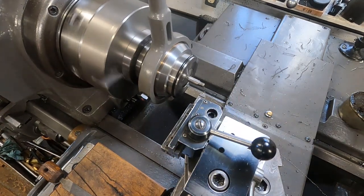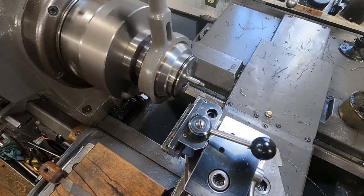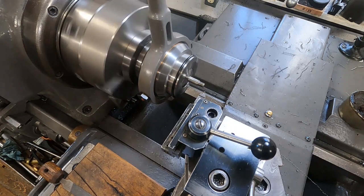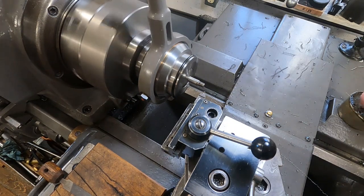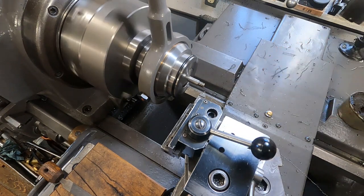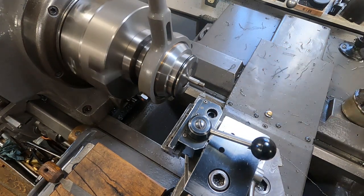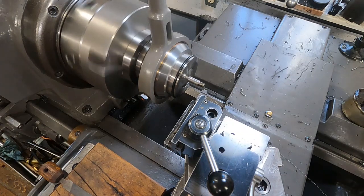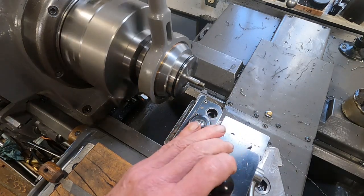That makes it pretty easy, I'm telling you. I'm going to go just about another 10 thousandths depth on that. A little more lube on there. Get it forward in position and on it.